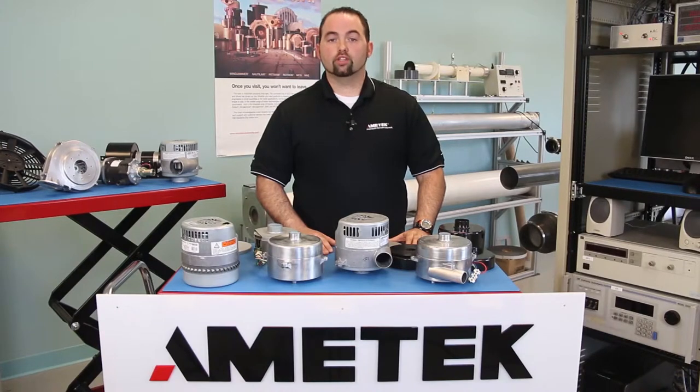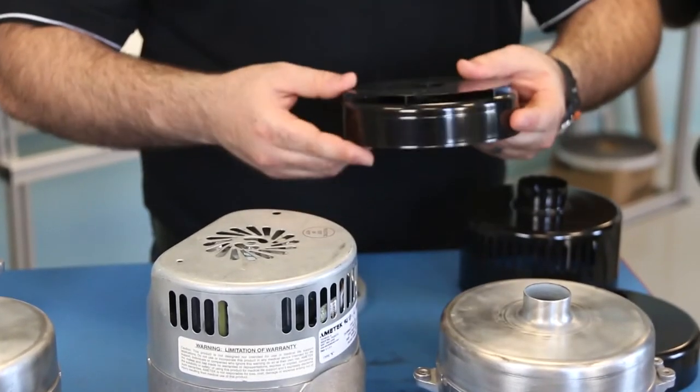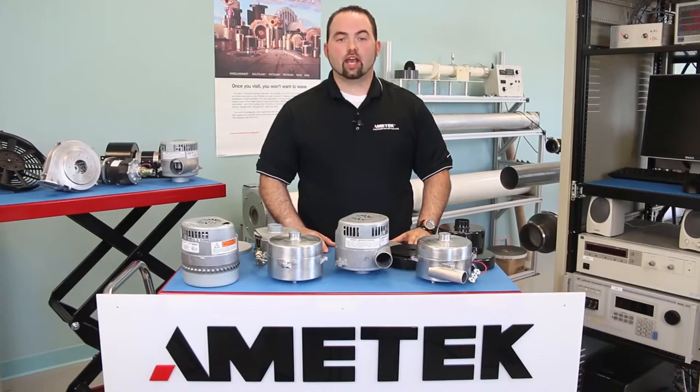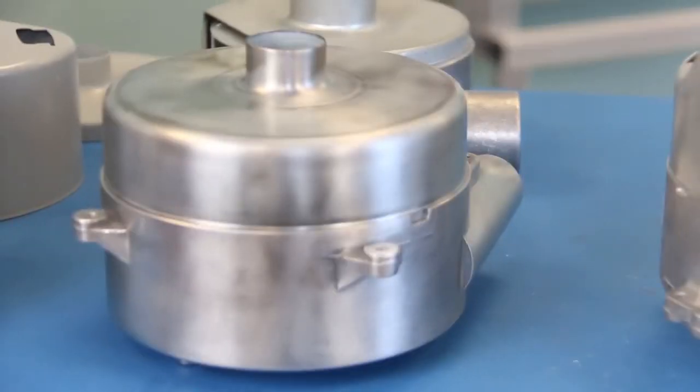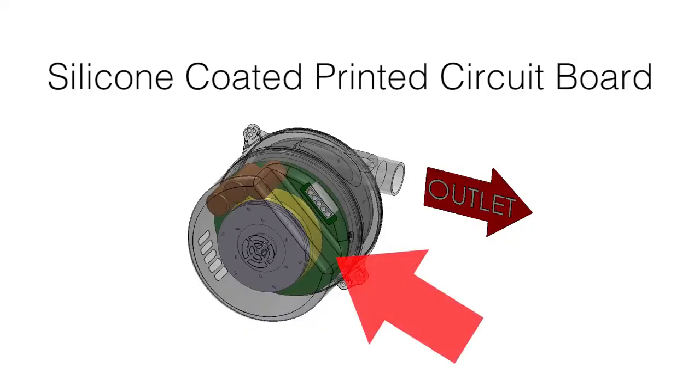When choosing your blower, it is important to know the type of environment that you will be operating in, so we can provide you with a solution that suits the needs of your application. We offer epoxy-coated fans and cover shells for harsh or corrosive environments. We can provide stainless steel shafts and bearings to prevent corrosion. We have a sealed bearing option for fine particulate applications to prevent premature failure of bearings. We can also provide different bearing grease options based on the environment the blower is used in, and we have a high-performance silicone conformal coating to protect the electronics from moisture or conductive particulates.